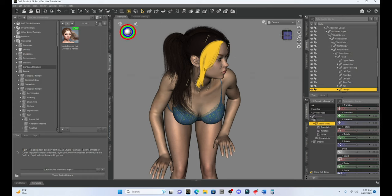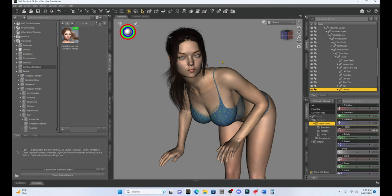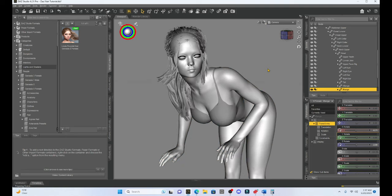I can also do that with the bangs - I can adjust the bangs. For the most part, this works really well. I can adjust things and get the hair relatively quickly in the position that I like. Often this is how I will pose hair.